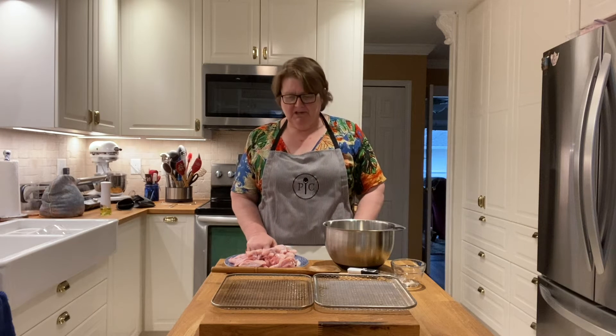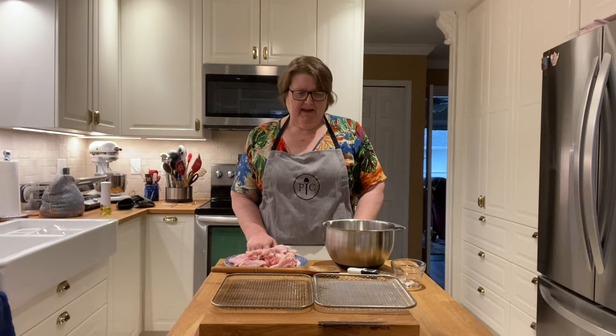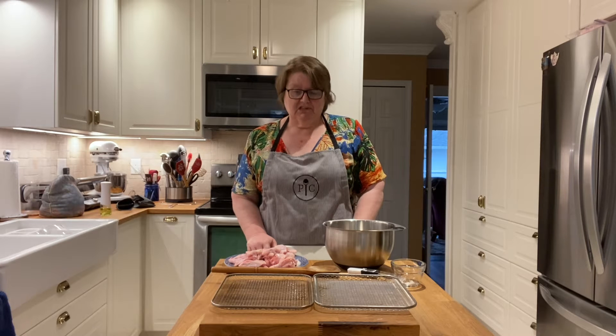Hello, my name is Rose Halmonick. I'm a senior consultant with Pampered Chef Canada and I'm here today to make some chicken wings in our deluxe air fryer.